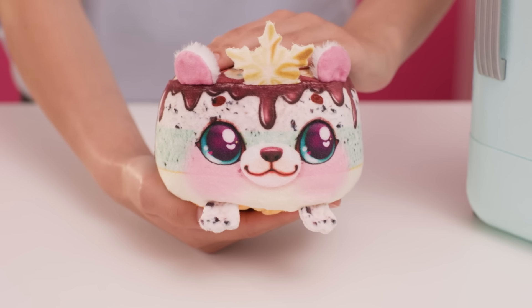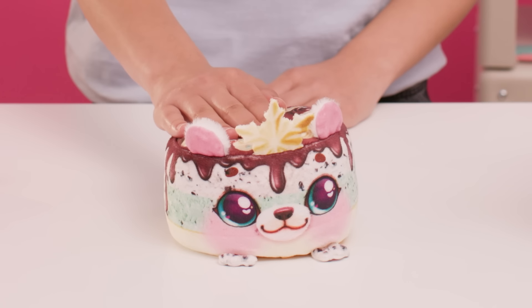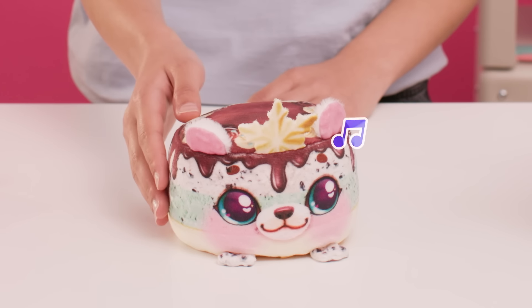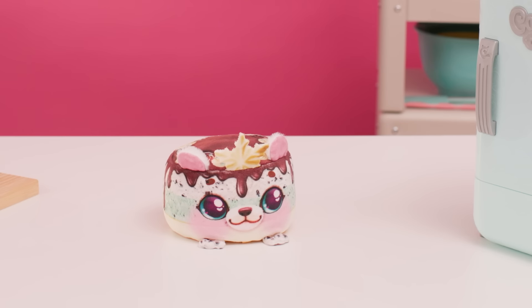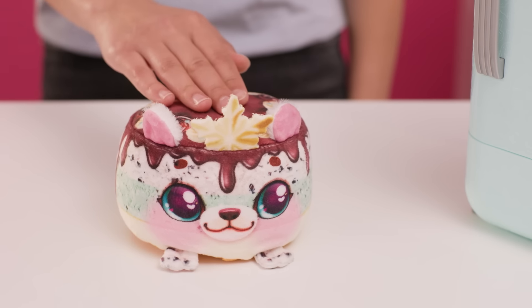The fun has only just begun — it is time to nurture your Freezy Friend. Your Freezy Friend will make happy laughing sounds. After two minutes, your Freezy Friend will fall asleep. You can wake your Freezy Friend up at any time by patting it firmly.